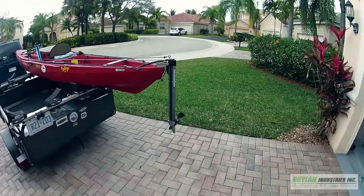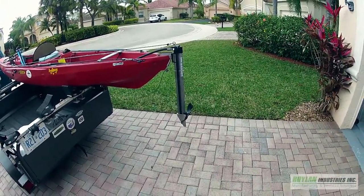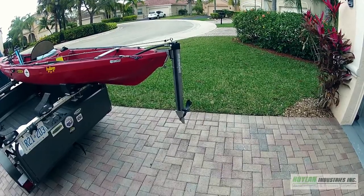This is what I've been using for the last year. It's the H2 Pro-Ped by Royal Island Industries pedal drive for my kayak.